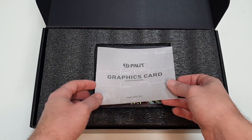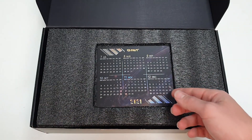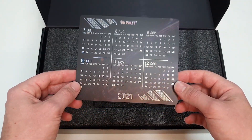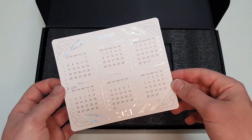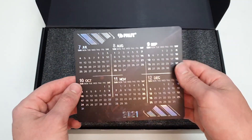So the first thing we see as we get into the box is the graphics card user manual, and underneath that Palit sends out a really nice calendar which changes colour as you alter it with the light. You have that on the back and the front in two different forms.